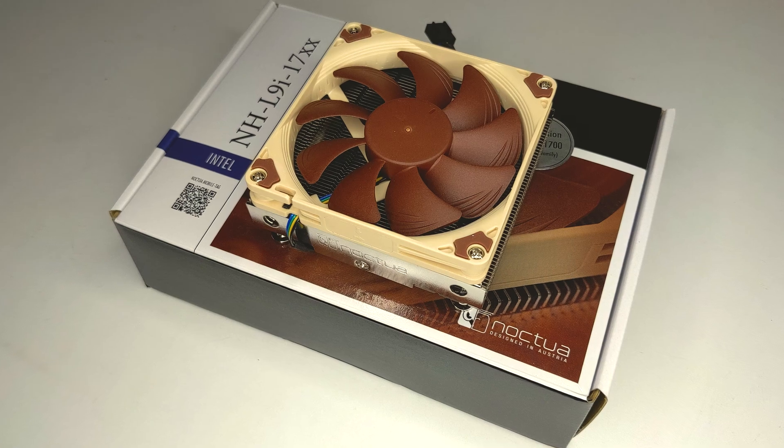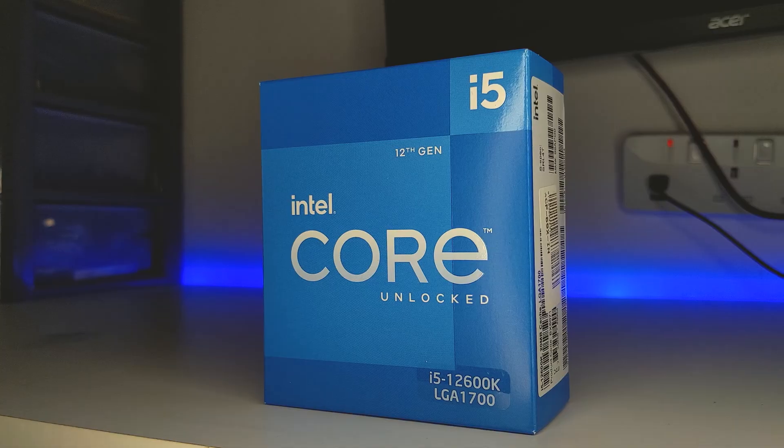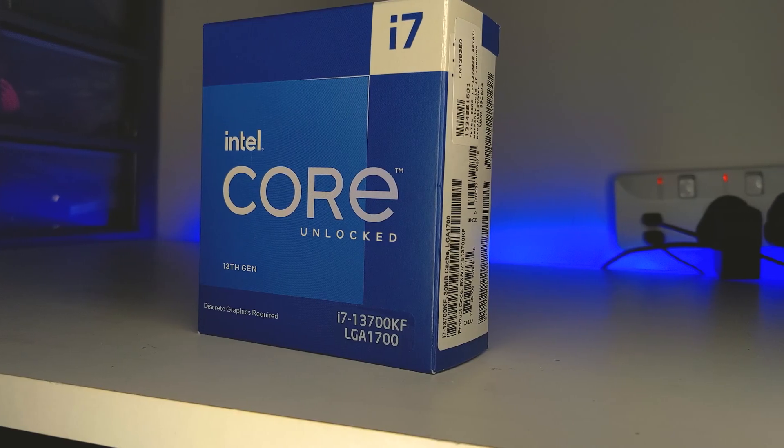Not to say you can't use it with higher TDP chips, but you should use them with caution in that case. Despite this, the NHL9i is still a highly premium product boasting a dense aluminium fin array with a copper base plate and two heat pipes. As highlighted by the model name, this NHL9i is specifically for Intel's LGA 1700 socket, so it's only compatible with 12th or 13th gen Intel CPUs.